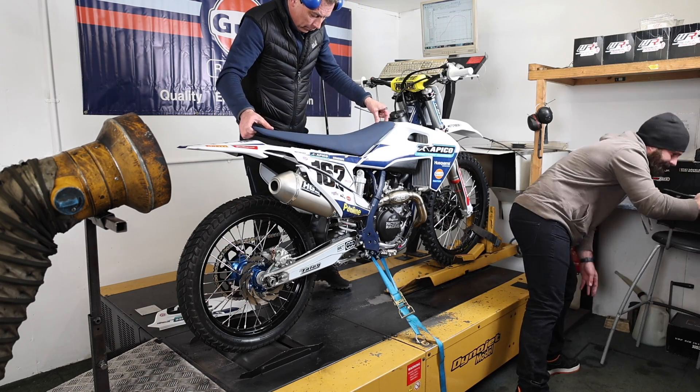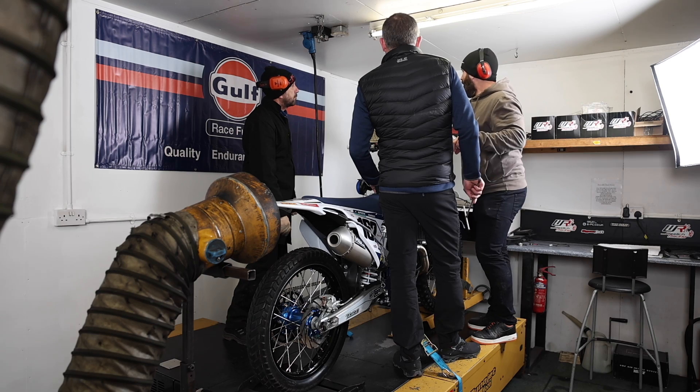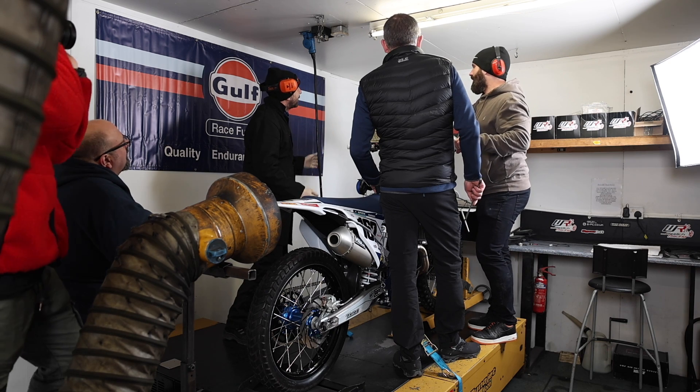Today we're here with Apico Husqvarna running the 102 through their 450 machine and their 250. We're just spending some time making sure everything's where it needs to be, and extracting everything we can with the combination of all the components that are used, making sure the race fuel brings out the best in everything that they have.